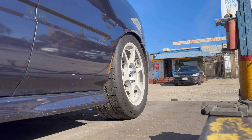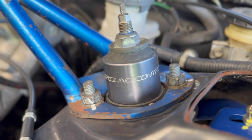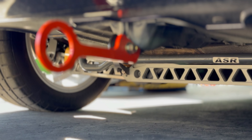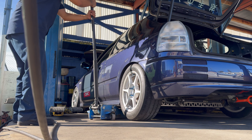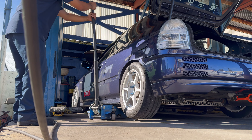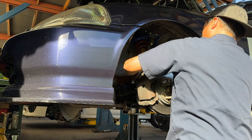This Ground Control Kony combo has seen over 70K miles of slammed street driving, track days, and road trips over the last eight years. We're going to try to match the current ride height with the new suspension to minimize alignment changes. Right now we're probably at about four inches.